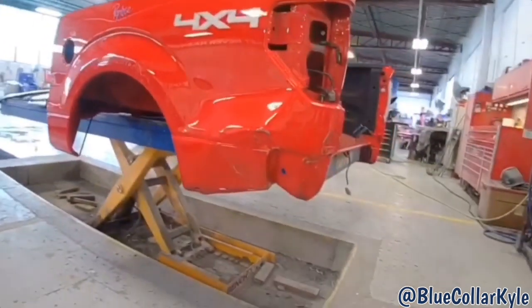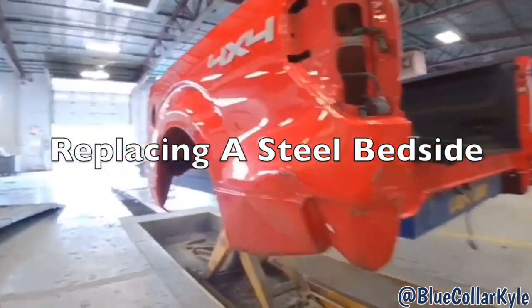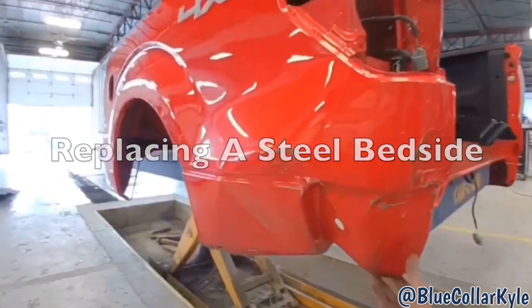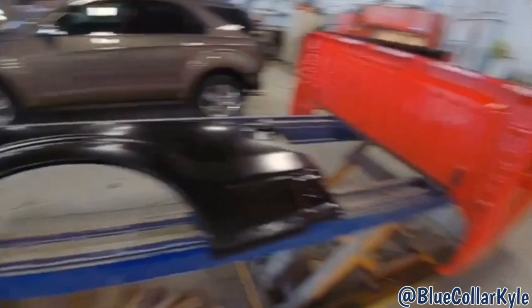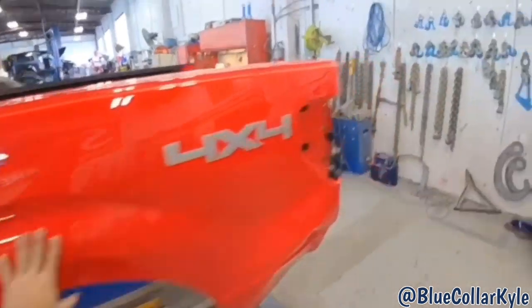I have a Ford F-150 here. This one got smacked down low here on the bedside. It's getting a new bedside, which I have right here. So I'm going to go ahead and start cutting this bedside off.